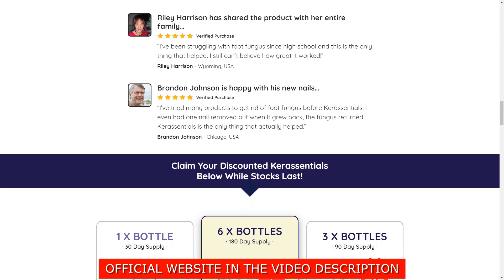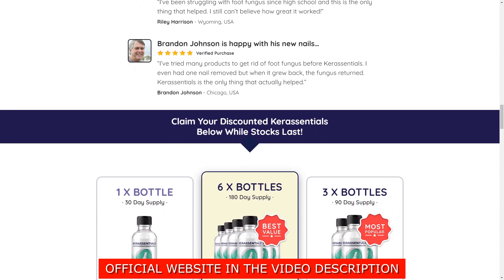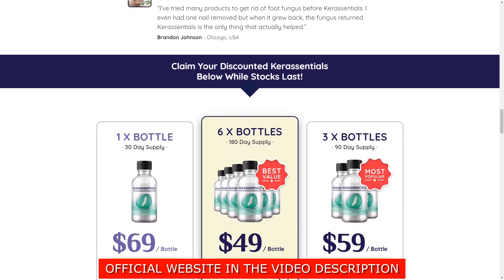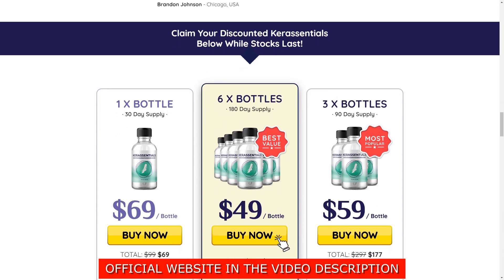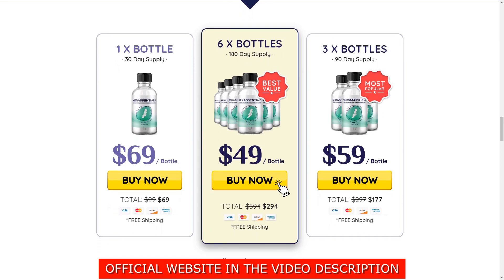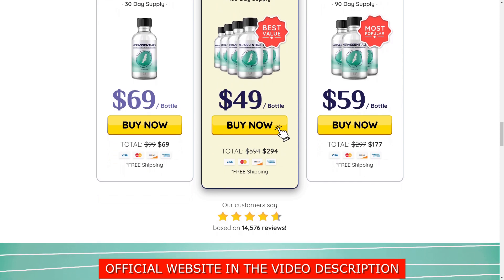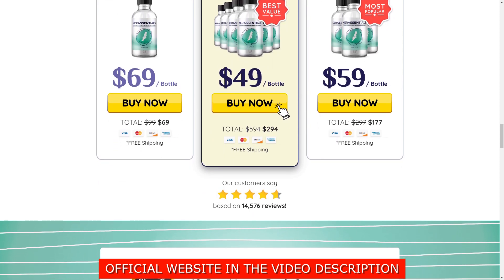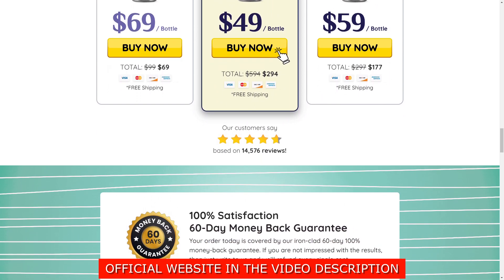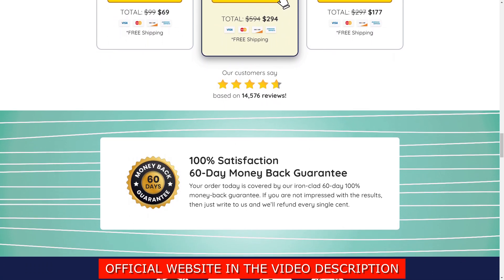The largest ingredient in Care Essentials is undecylenic acid, a fatty acid linked to fungus-fighting benefits. With a concentration of 5%, the undecylenic acid in Care Essentials can help support your skin and nails' natural defenses against fungal infections. Other key ingredients include lavender oil, tea tree oil, and other natural oils — many of which have natural antifungal and antibacterial properties. Care Essentials also contains antioxidants to target inflammation within your skin and nails.